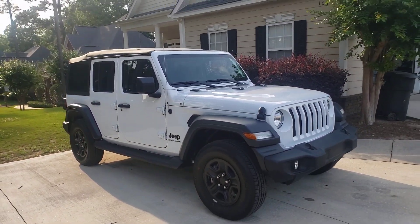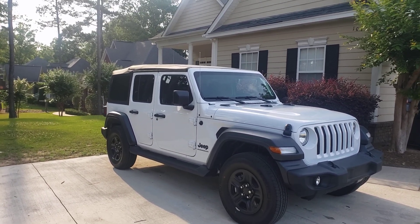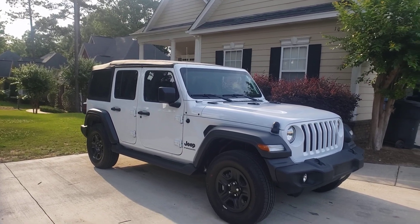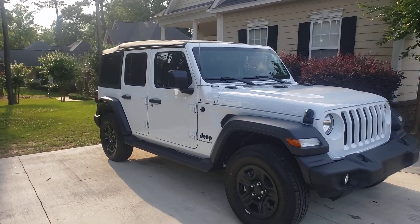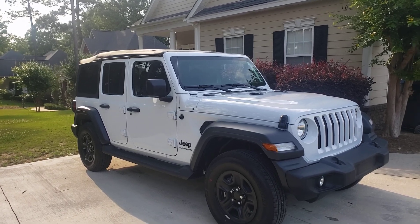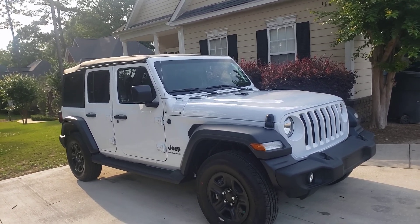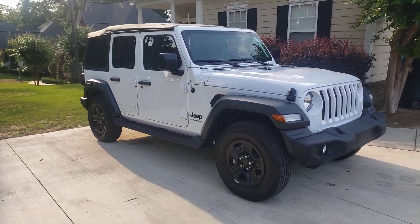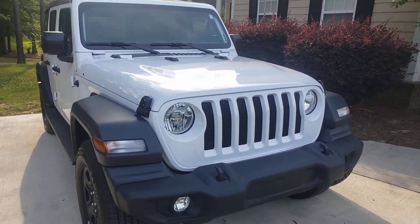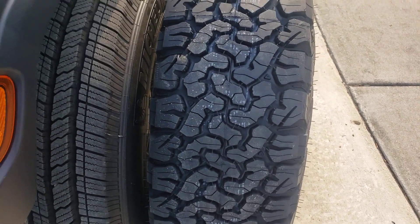That's it — just added my first mod to this Jeep. I'm not gonna do too much to it, guys, because my wife drives it. Just to upgrade it, update some things. I wasn't gonna show this, I was gonna wait to the next video, but I'm gonna give you a two-for-one deal — two things in one video. So that's the running boards, and today something else special came in: my tires.